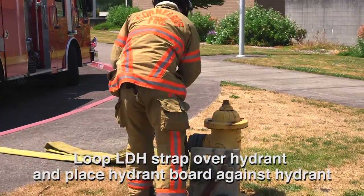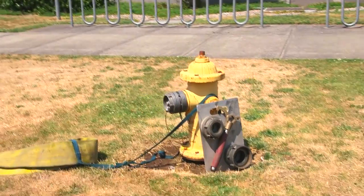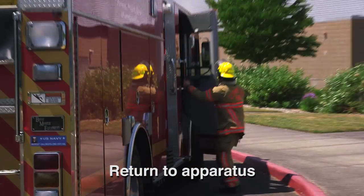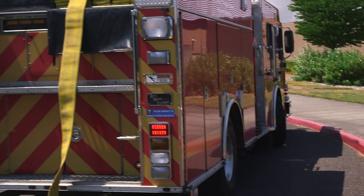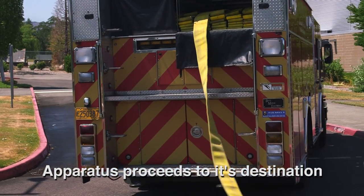Firefighter places the hydrant board against the hydrant and loops the LDH strap over the hydrant. Firefighter then returns to the apparatus, and the apparatus proceeds to its destination.